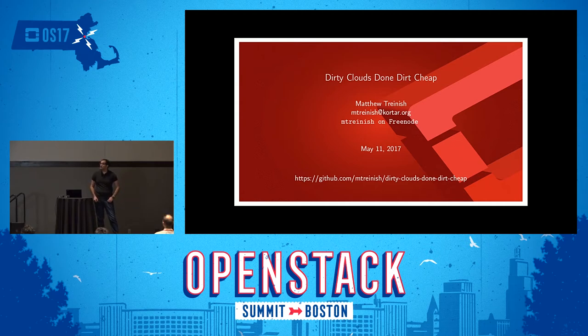Hi, I'm Matt Trinish, and I'm here today to talk about — the title of the talk is 'Dirty Clouds Done Dirt Cheap.' I probably can't say the name of the band the title's from without getting sued, but I got you in here, so that counts for something.